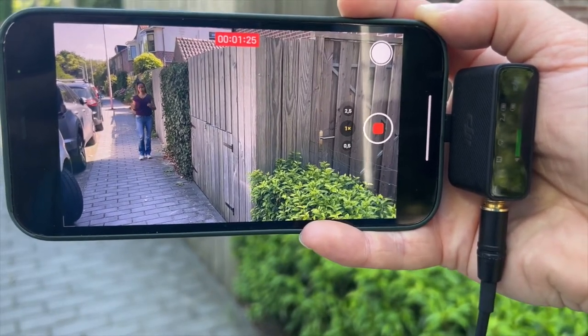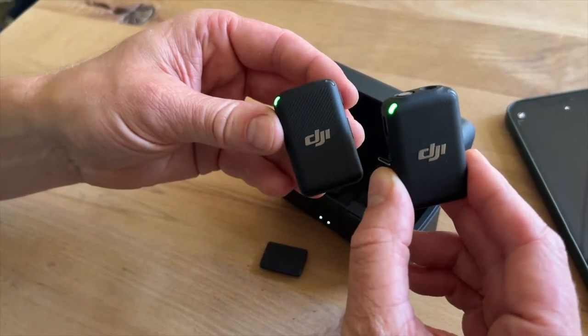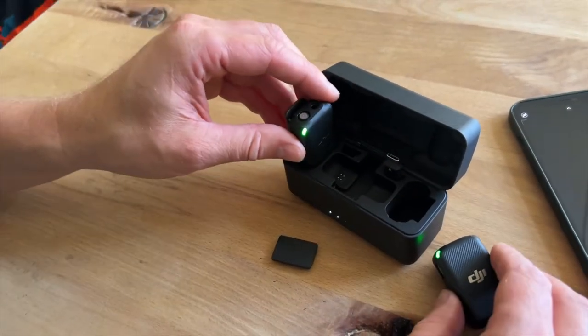So I'm very curious to hear what it sounds like. One set comes with two different microphones, which is very handy if you're recording interviews and you want two people in front of a camera — you get two microphones with one receiver.